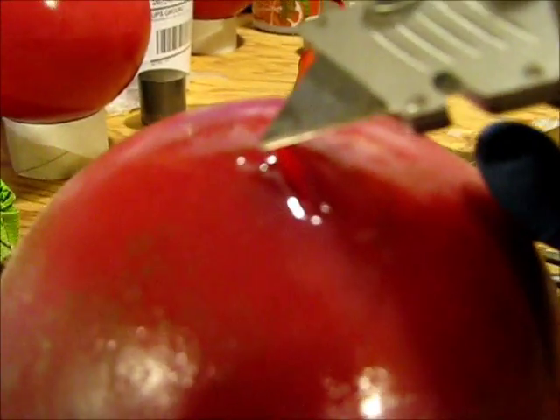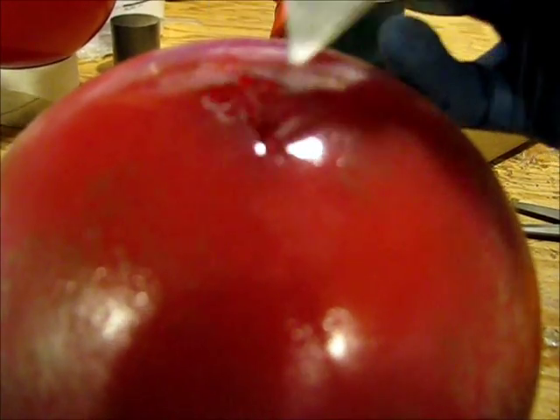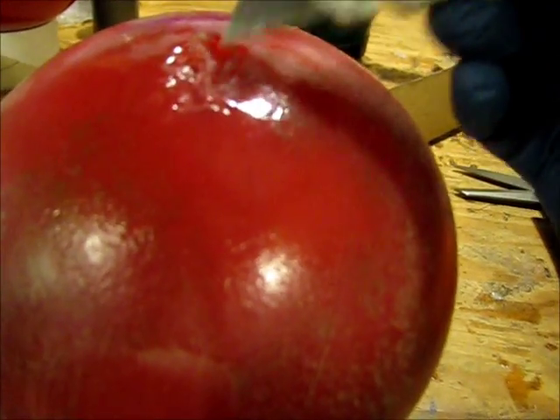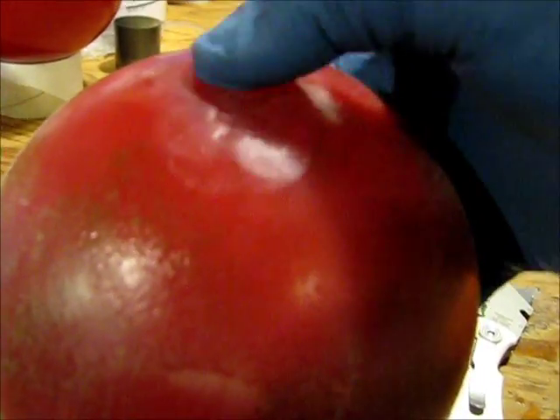Oh yeah, here we go. I'm looking at my hand, not the camera. You can see I'm kind of smashing this gap closed — it's not pretty. I'm just kind of slathering it on top of itself. It's very, very hot so I don't want to touch it too much with my hand. Pretty much you just push it over itself, and then pull it back over itself — just keep on doing that.